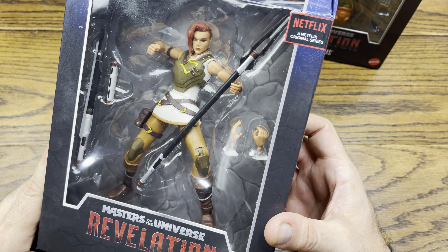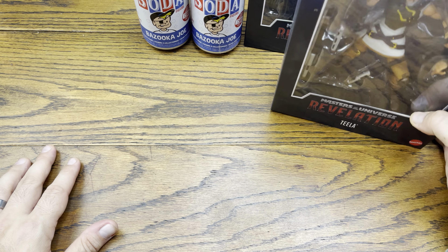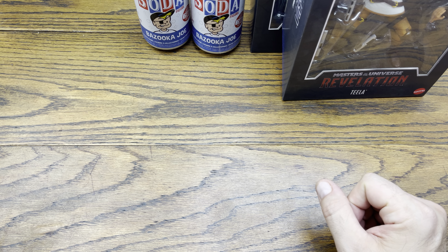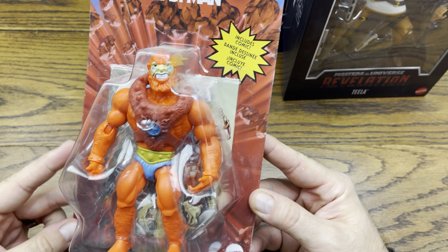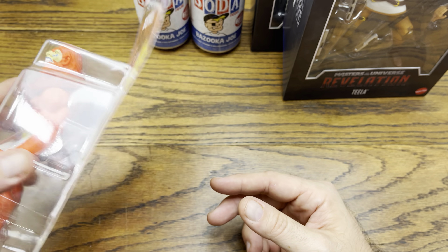We got Tila, which I was kind of hoping they were going to do a non-shaved-side-of-the-head sculpt. So maybe I'll see if I can find a different head sculpt for Tila so I can swap that out, because I'm not really a fan of this head sculpt particularly. It would have been cool if they gave us a separate head sculpt, but apparently they really wanted to push that one.